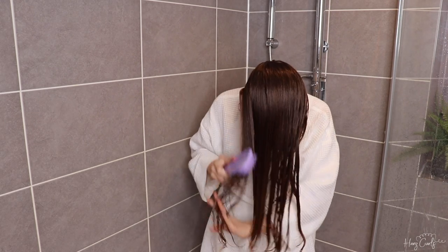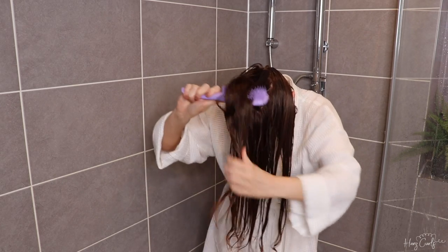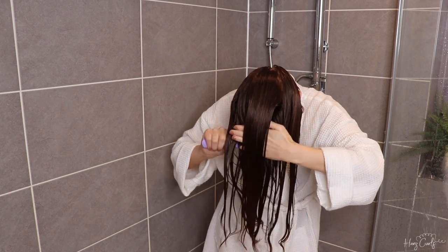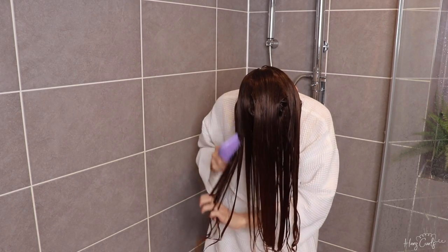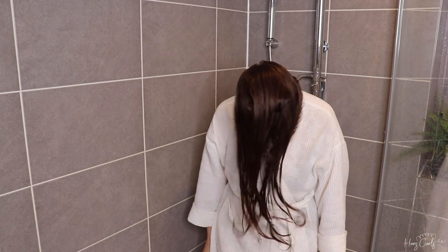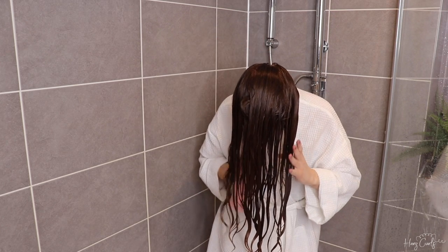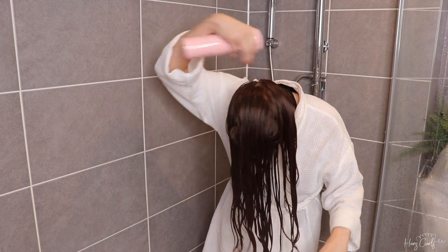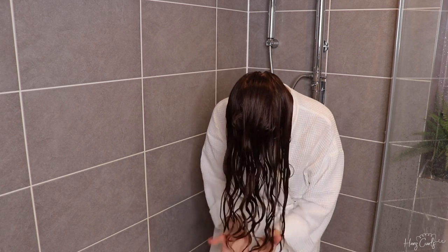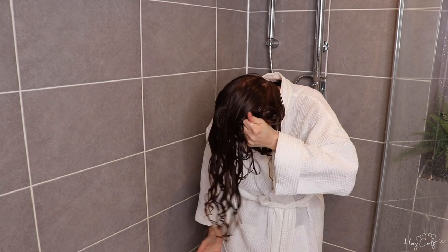I'm raking the mousse through and then brushing with the Tangle Teezer Naturally Curly Detangler. I'm now separating the back section, which I always do with my rake-and-scrunch method because it helps give definition at the back and stops everything clumping into one big clump. I'm shaking to help form the clumps, and I realise my hair needs to be a bit wetter — this often happens when filming because I'm faffing around. I'm scrunching to distribute the product and get the clumps together.